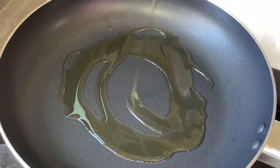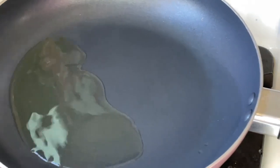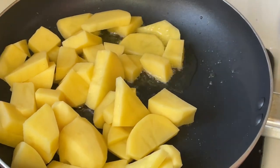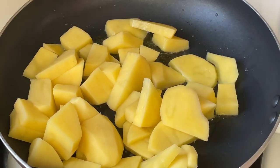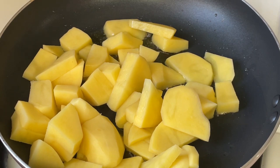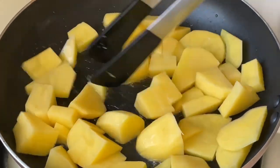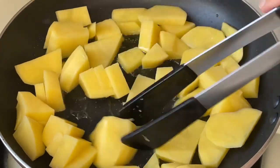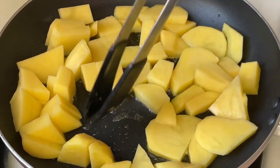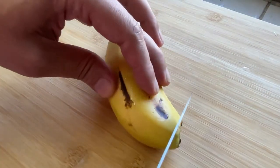Also put in the microwave. Again, add the sauce. Add 10 liters of cheese, 1 liter of salt, and mix it up.